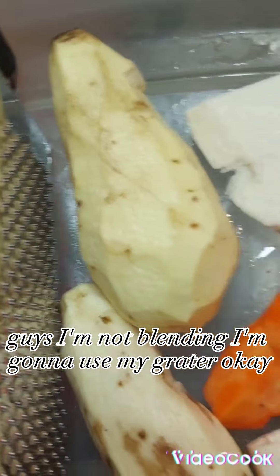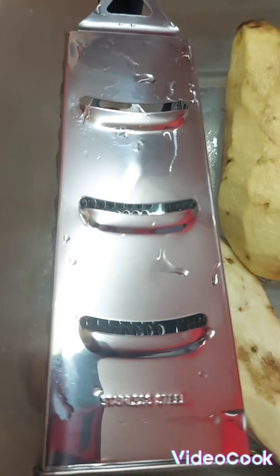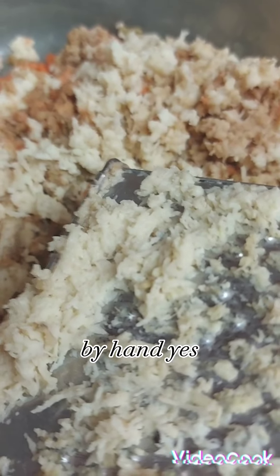I'm going to grate now, guys. I'm not blending — I'm going to use my grater. Grating my sweet potato by hand, old-fashioned way.